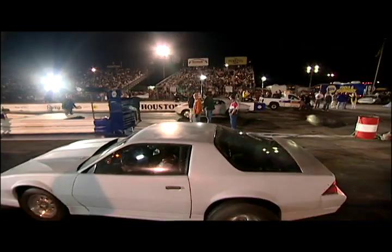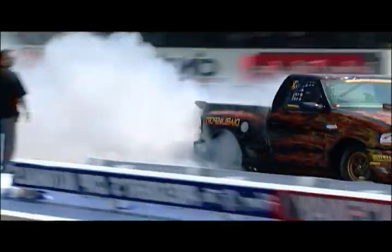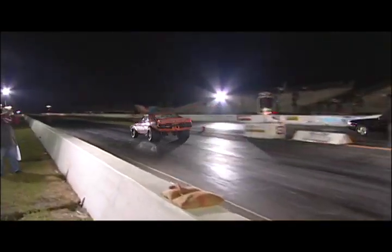Each tire has a specific temperature it should reach based on the manufacturer's recommendation. Once you've completed your burnout, you'll be able to hook as you leave the starting line.